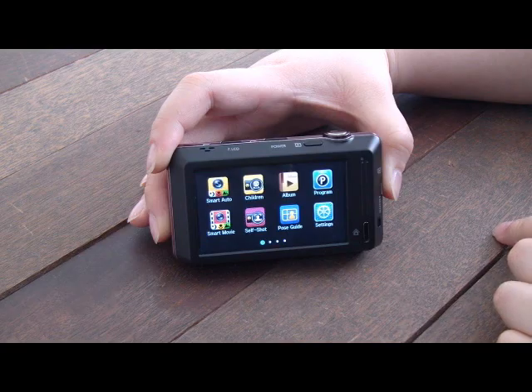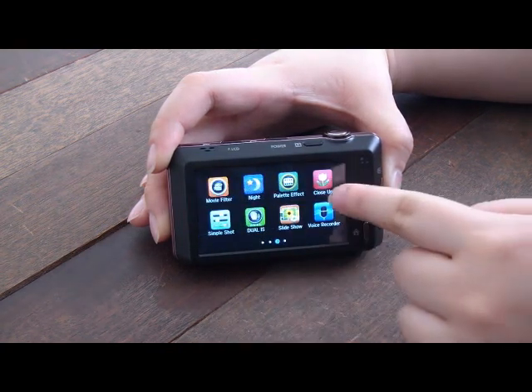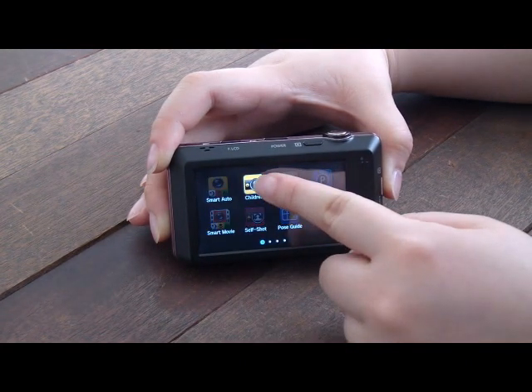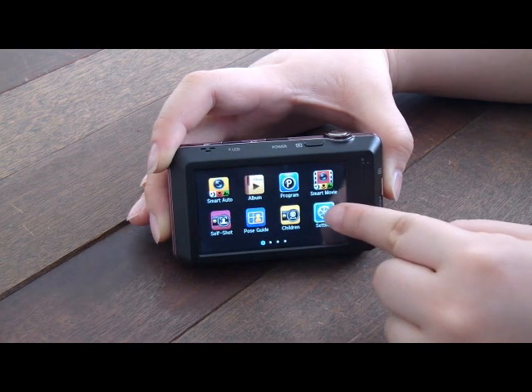The ST700's 3.0 inch fully touch screen display not only gives clear and bright vision but also ease of use. Samsung's new Smart Touch 3.0 offers easy and quick access and control of the menus. Moreover, like applications in smartphones, users can select the menus the way they want to.